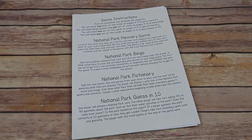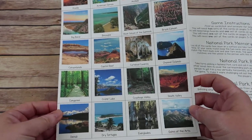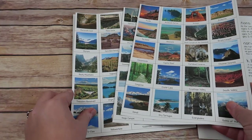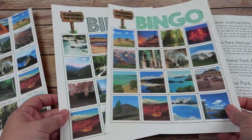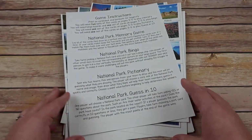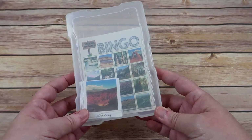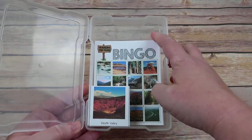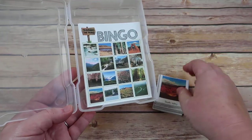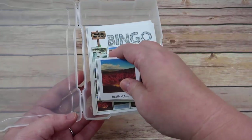The last thing included is a game pack, because what would a curriculum be without games? Within the game pack, you receive beautiful National Parks cards listing the name and including a picture, plus six bingo boards — plenty for your family size. There are instructions for memory, bingo, Pictionary, and a guess-in-ten game. I printed my bingo boards four to a page and everything fits in a photo box from Michael's, so it's ready to grab and play.